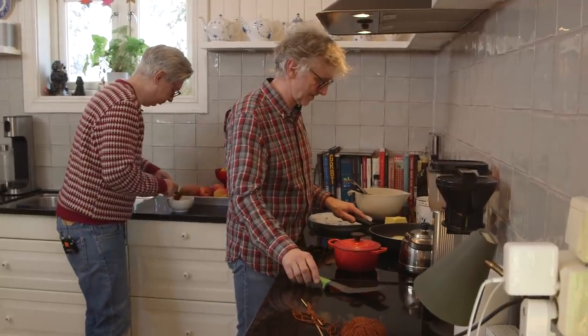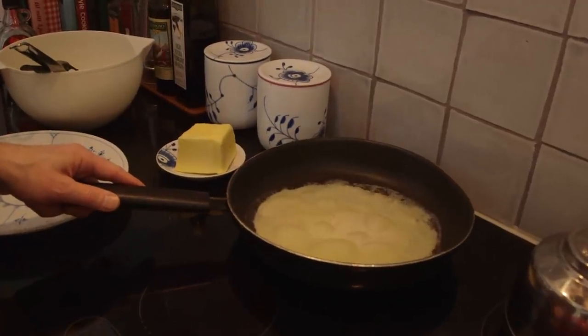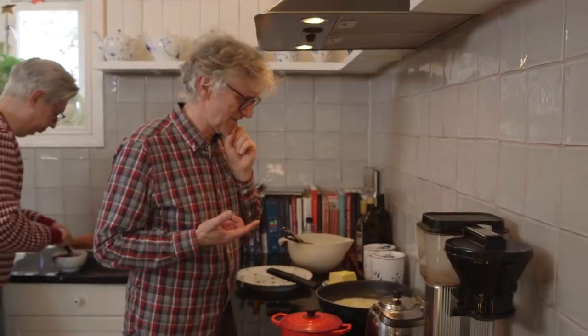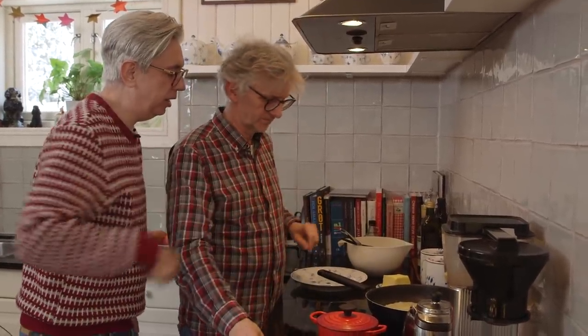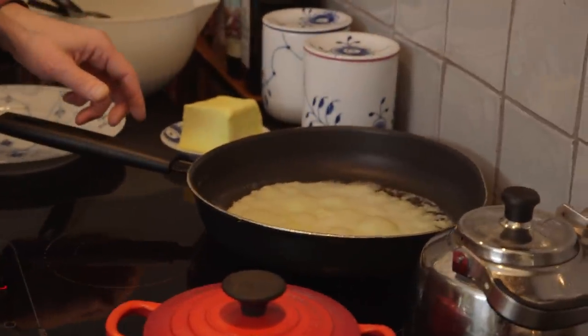The first one is always a problem — hardly ever a success. But then the second one and the rest are fine. Can I eat the first one? Of course you can. It's a little uneven on the sides. They're all uneven — I never make them perfectly round. You don't flip them in the air, you flip them with the spatula. That's only in movies. But you flipped them with this one.